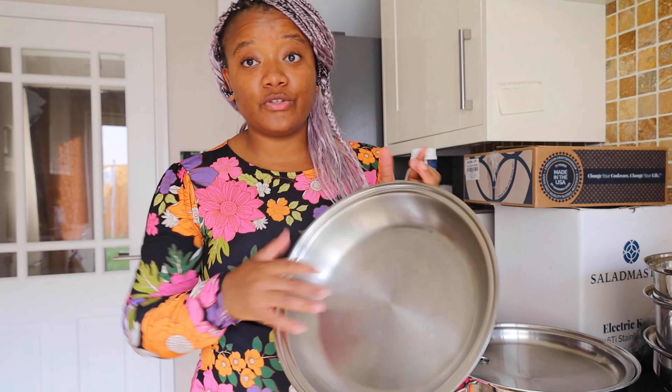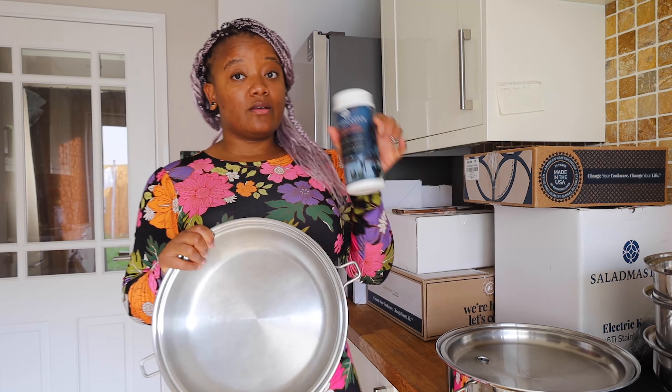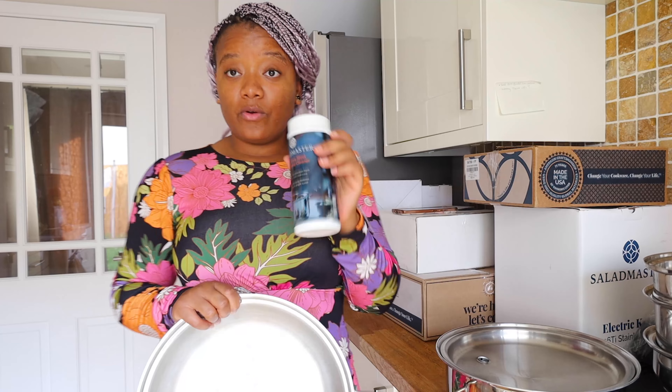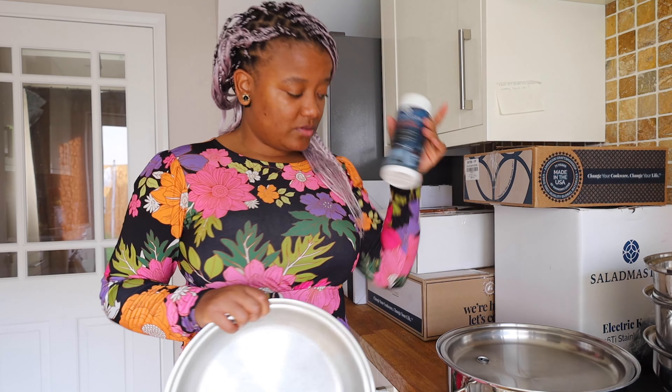I'm going to show you how to clean it with the powder cleaner. They also have a powder cleaner which, I must say, is not cheap — I got this for about 10 pounds from my dealer — but it makes your cookware shiny.